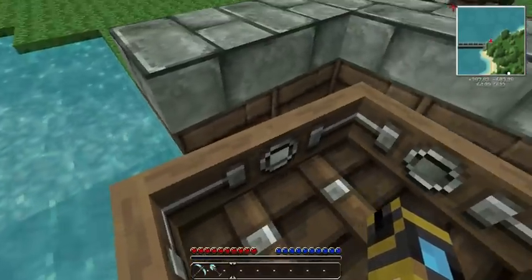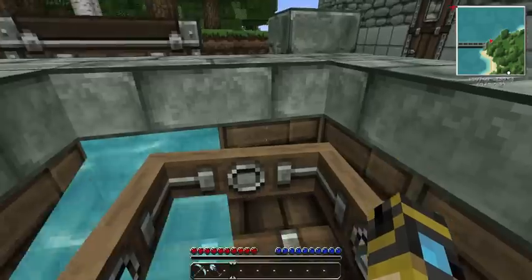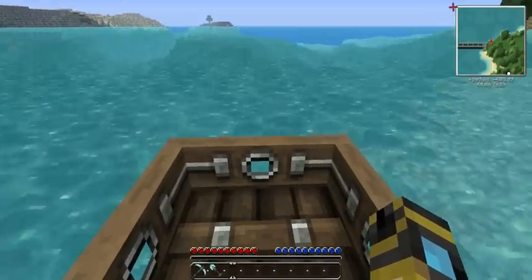So what I'm going to do is go ahead and put the boat back in here, and I'll show you that you can hit that button while in the boat and it pushes you into the water.